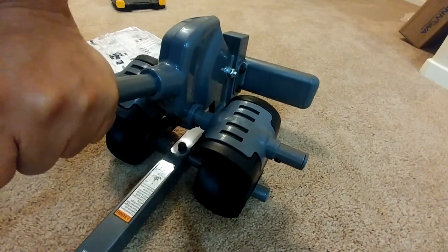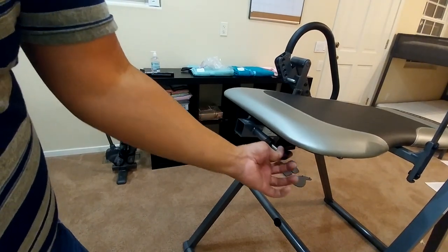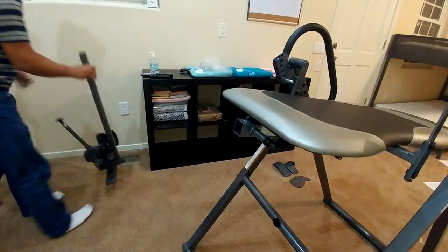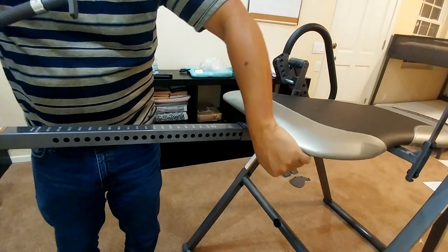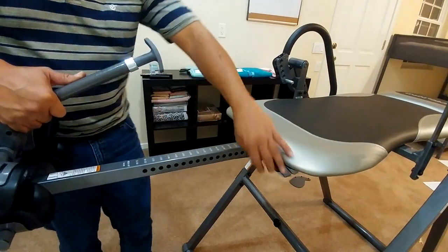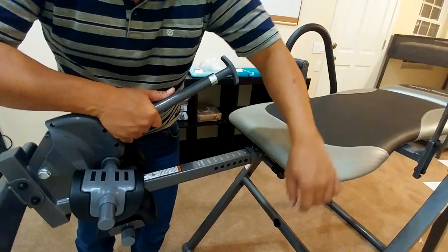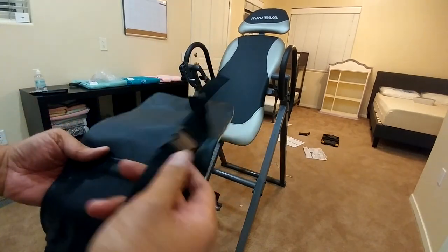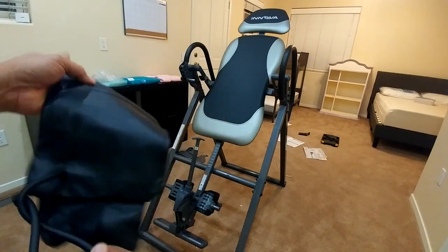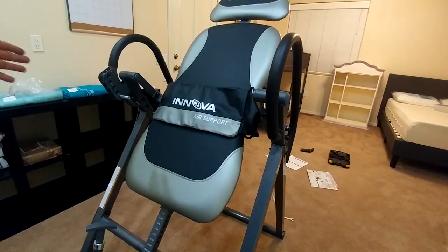Step five is basically installing the board into the unit. On your unit there's a pin that you can pull — pull this pin and insert the board all the way in. This is how the assembled unit looks now. You can also install the lumbar support, which is a strap with an air pump — you can pump it or leave it off if you prefer. The last step is to install the cover on the handle.